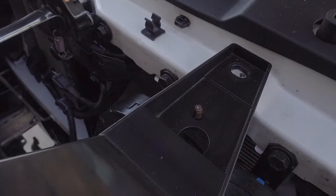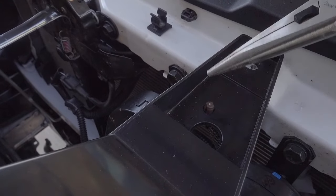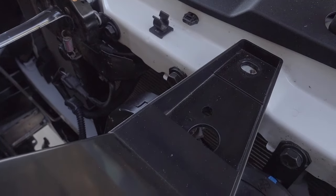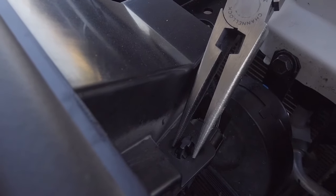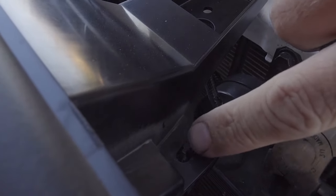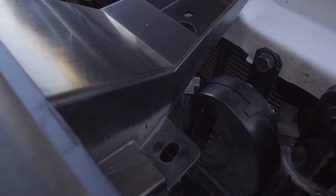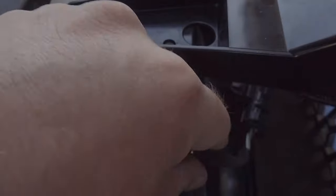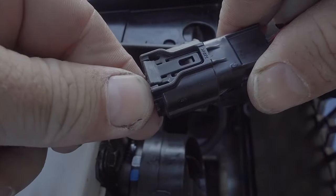To do that, I simply pop these two little retainers off of the support. It just gives me a little bit more slack in the cables and the wires so I'm not pulling on anything. You can probably reach up under there once you do it the first time and you'll know how to unplug it for the next time. Grab the cable and you'll have one single tab — press it and pull it apart.